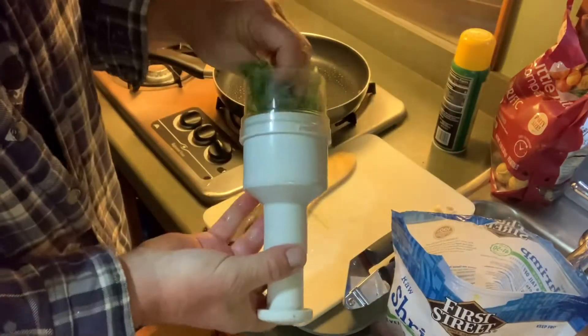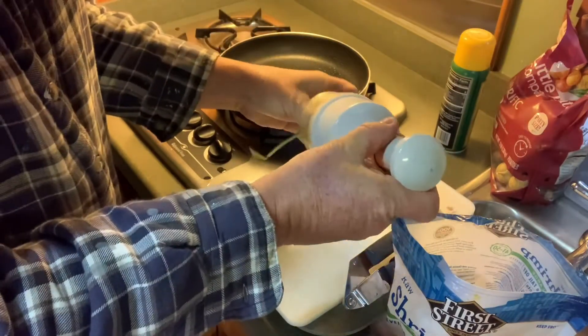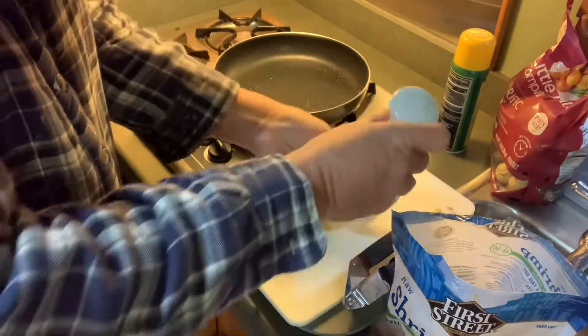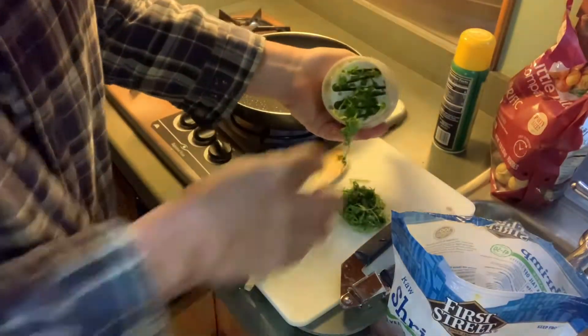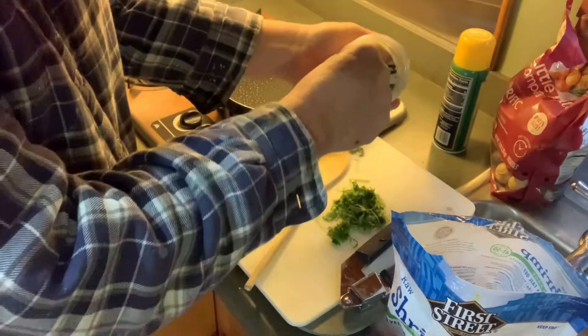We're going to do some chopping. I love cilantro — I just can't get enough. Either you love it or hate it, right? I love it, can't get enough.